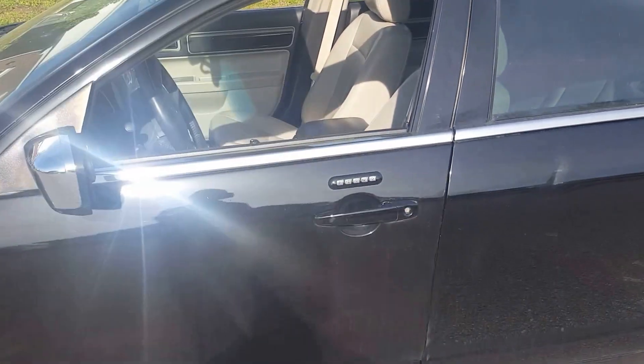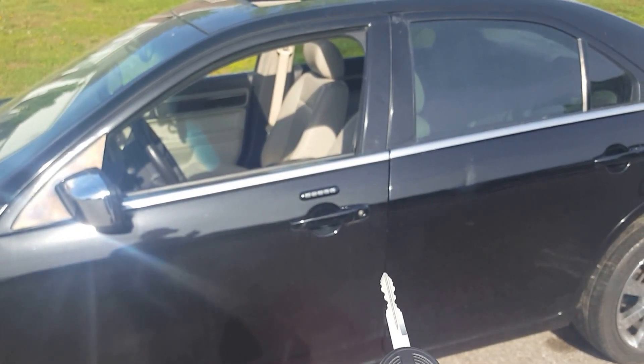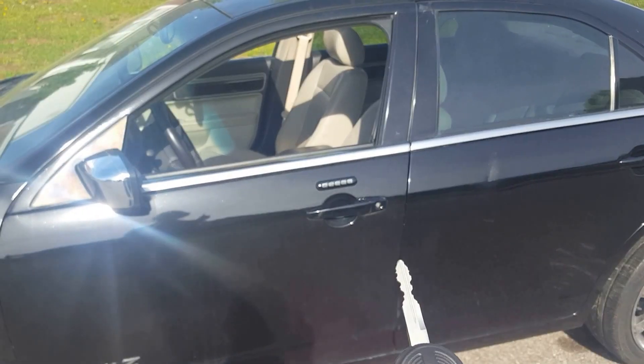To roll it up, all you do is hit the lock button and hold it down and it should roll up. Mine is disabled so it won't do it.